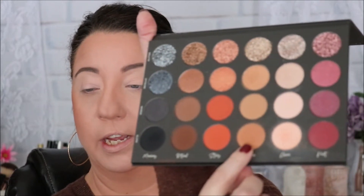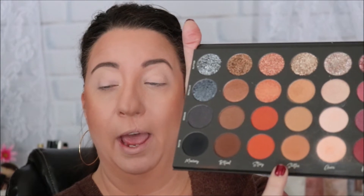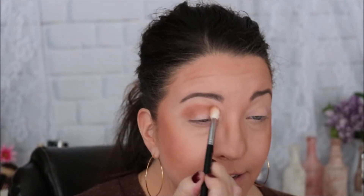Now we're going to move on to the row shade Soothe — that is this bottom shade right here. All of the bottom shades are matte shades. We are going to go ahead and put Soothe in our crease area using the same brush I used for the matte Aura shade. As you can see, these colors are so beautifully pigmented — I absolutely love this palette.